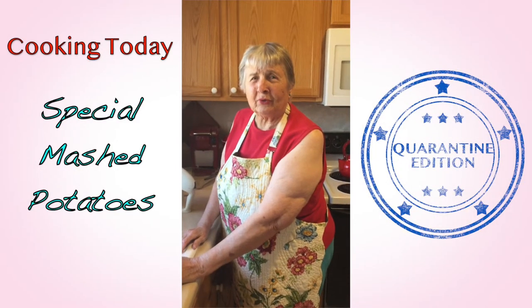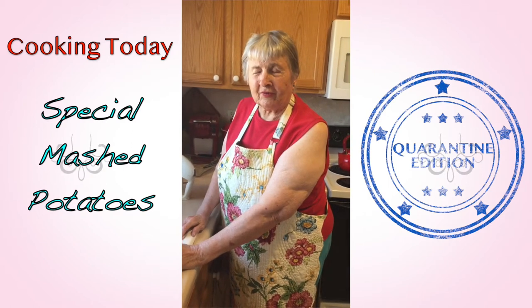We're going to cook Fancy Potatoes. It's a family favorite.